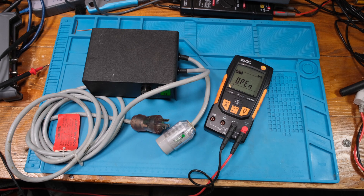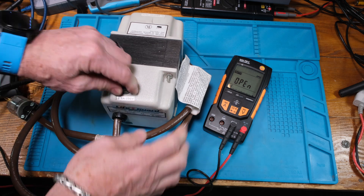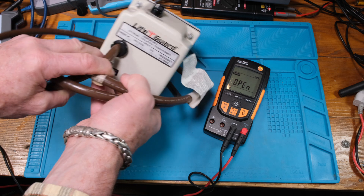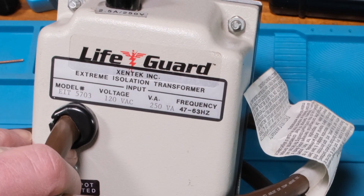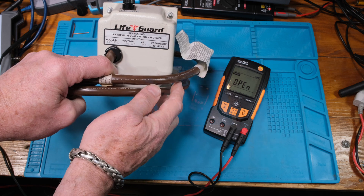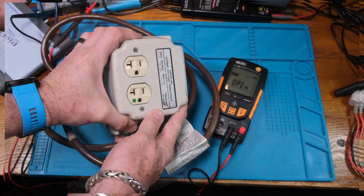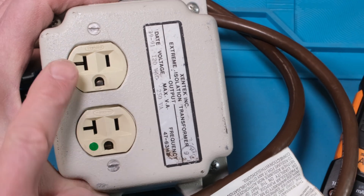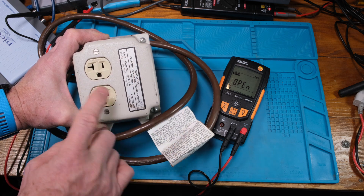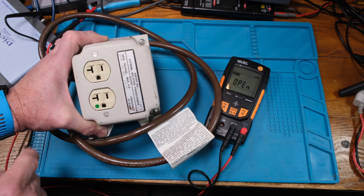Since we're on an isolation kick, let's check this one out. It says 2.5 amps — it's pretty close to the weight of the other one but a lot smaller. It's 250 VA, 120 volts. You can see it's a Xantrex, high-pot tested — meaning it's isolation-tested. On this side we have two receptacles with a green dot showing it's isolated. It's dated week 39 of 1991.